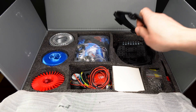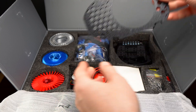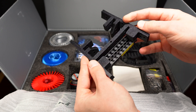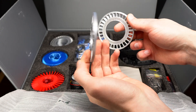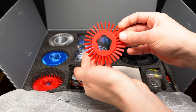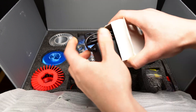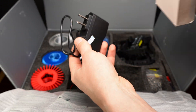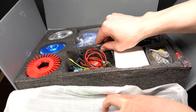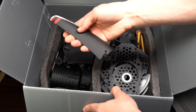Inside this big box we will find a big variety of 3D printed parts in different sizes. Some parts, specifically the power terminal, came already preassembled. Besides all the PLA plastic parts, we also get some electronics. We also get a power supply, Phillips head screws, and a screwdriver. In the second layer of the box we will find the biggest parts such as the propeller and the main body of the engine.